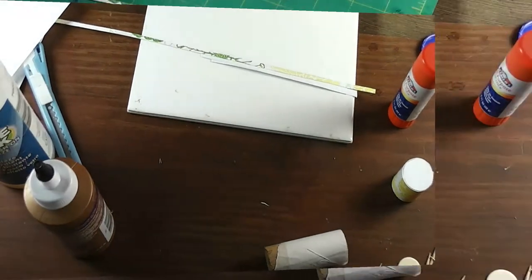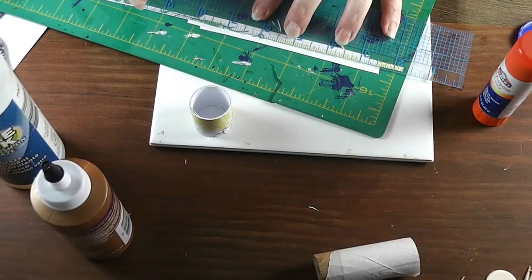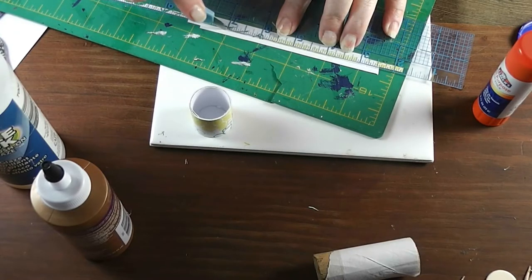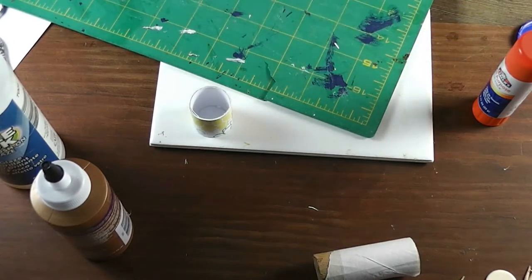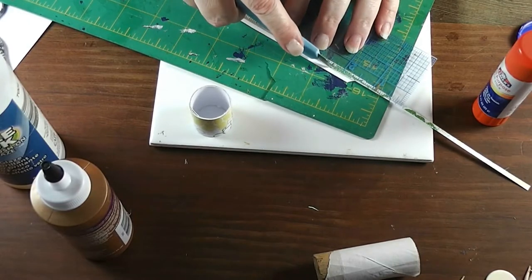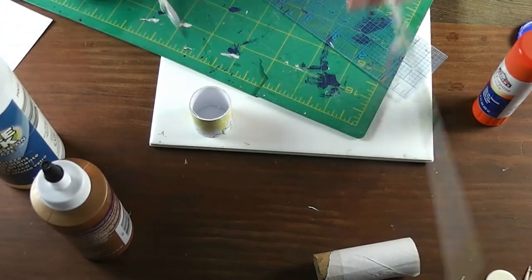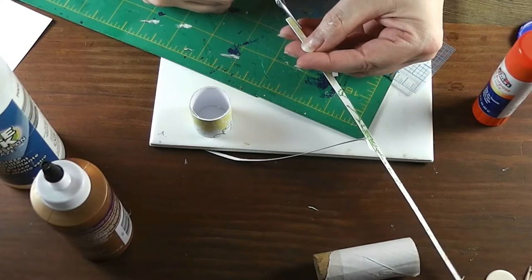The glue has had about an hour to dry. Now I'm going to cut a straight strip — we don't have to be super precise on exact size, it just looks around an eighth of an inch. We want it straight. I only need a small portion, so I'm cutting this off and trimming up where I didn't quite get it right.